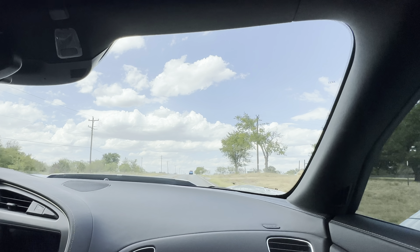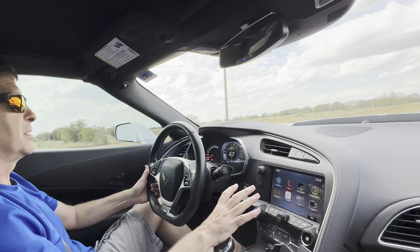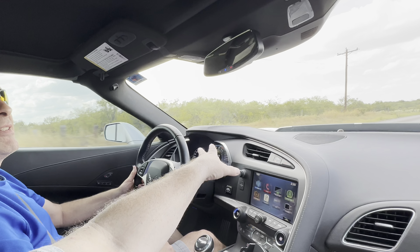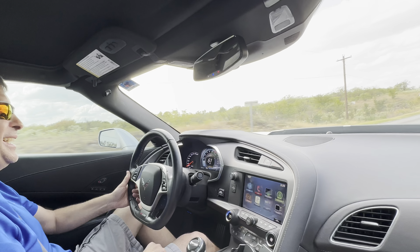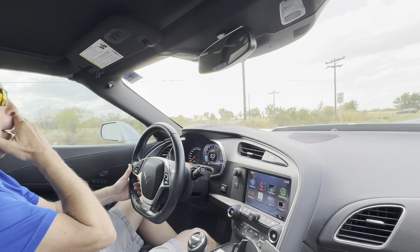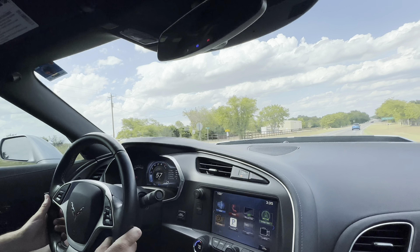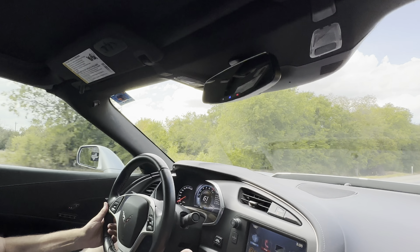Mike loves the interior layout — very driver-centric, everything within reach, gauges very visible. There's some digital but he appreciates the analog look. It's all customizable, and that's a big contrast from the all-digital 1984 Corvette. This C7 has so many different display configurations — Mike didn't realize there were that many choices. The current setup shows engine temperature, oil pressure, voltage, and tire info all at once.